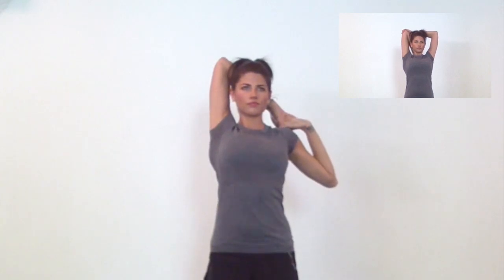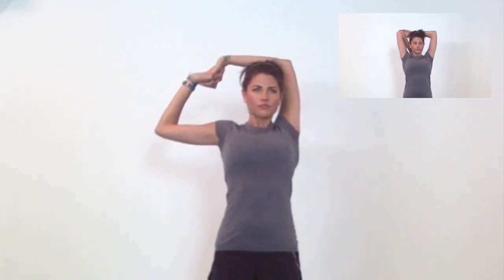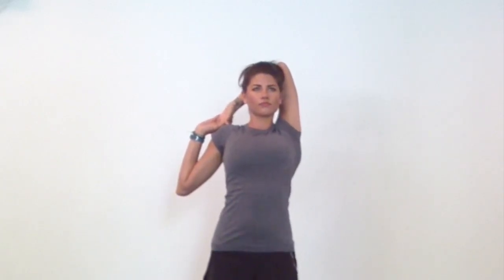You can always take a basic tricep stretch here instead as a modification, and switch sides. Left elbow pointing up, or take a tricep stretch, and deepen your breath to create space.